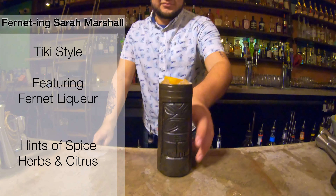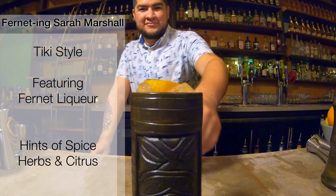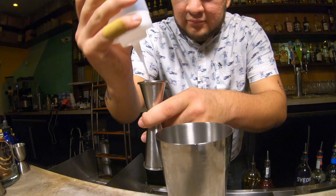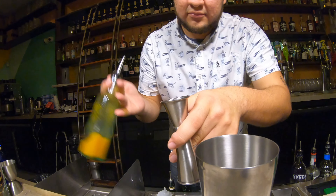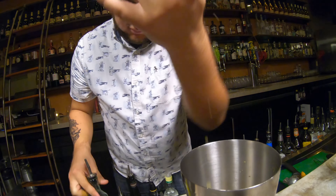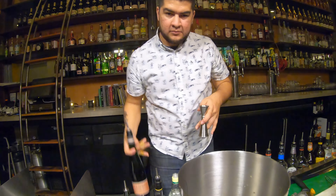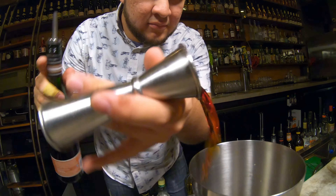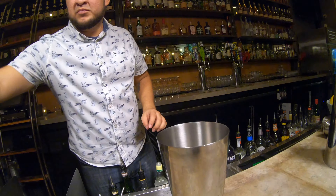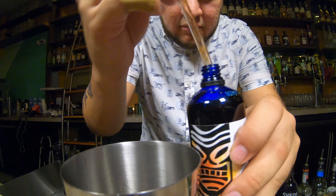All right, so for the next cocktail we're gonna get tropical. I call this one Forgetting Sarah Marshall. We start with our simple syrup, our persimmon juice that I juiced myself, and juice from the calamansi citrus. Then we're gonna add Fernet, a little bit of allspice dram — St. Elizabeth's — and we're gonna finish up with some spiced rum. We're gonna add a little bit of bitters and some saline.